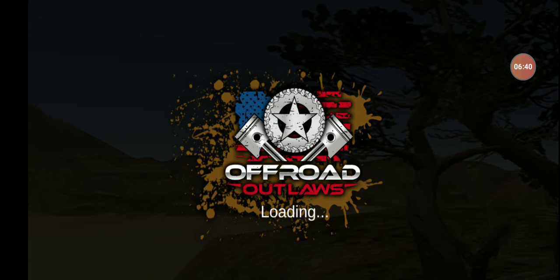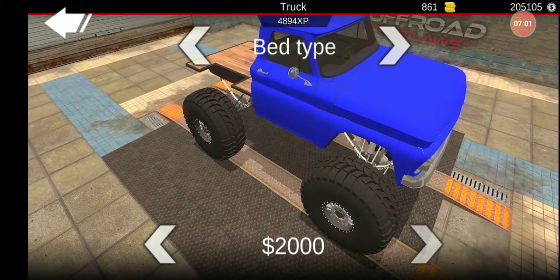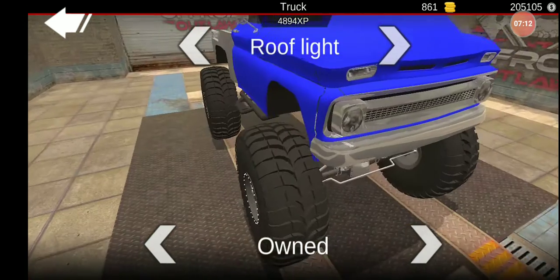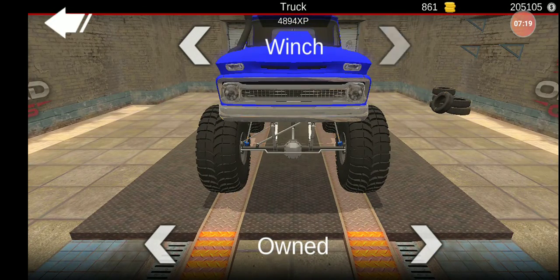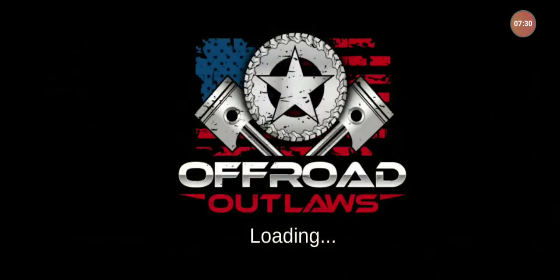What the heck? Hopefully all my modifications are still there. Move this over here. Shoot. Sorry about that, my phone's being garbage. Now we've got to redo that all again. We didn't do a cage. We did that, we did that, we did this, we did that. Winch. Gun rack. Pear pack. That's all done.